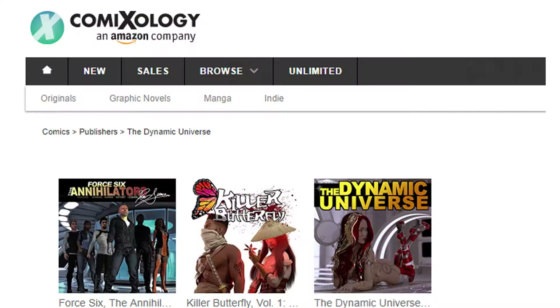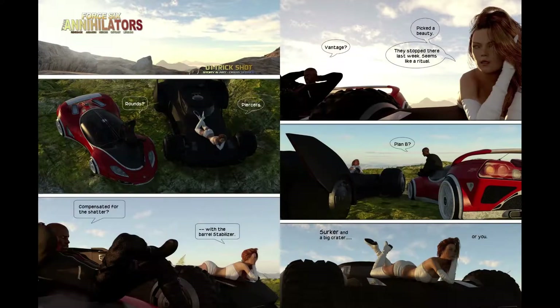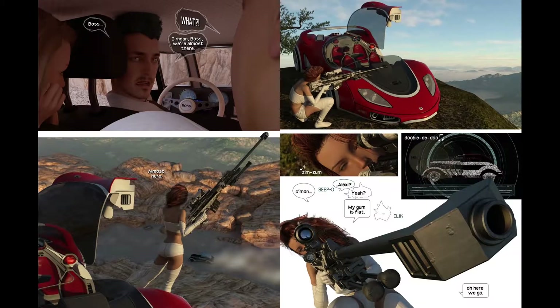I'm going to do a real quick review. I'm not going to go in depth — one, because I don't want to spoil anything, and two, because he has so much stuff out there it would just be an enormous video. I was pleasantly surprised, especially since he seems to be kind of a one-man army. So what I'm going to talk about today is his story Force Six: The Annihilators. Artist and writer is Drew Spence.